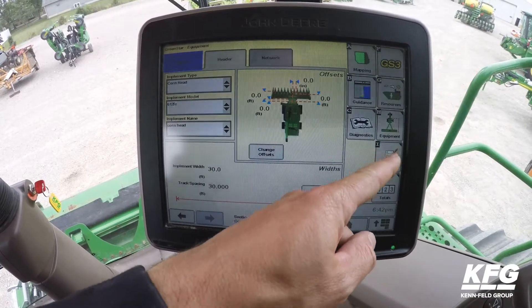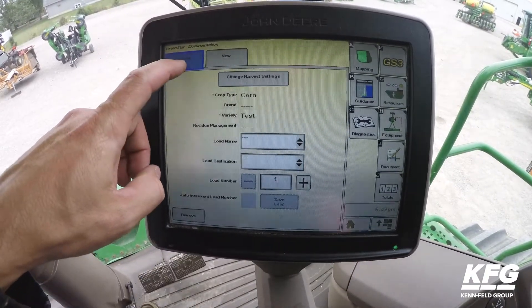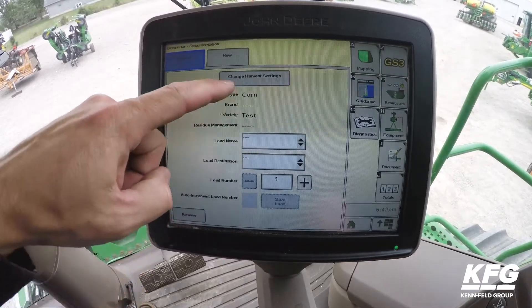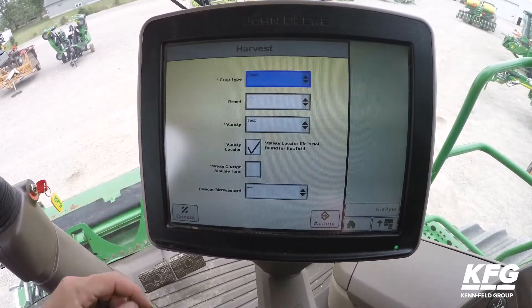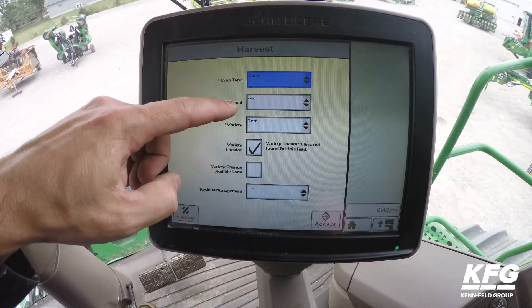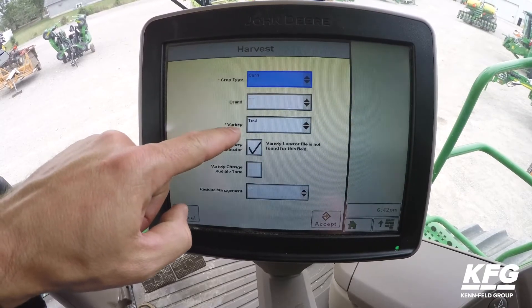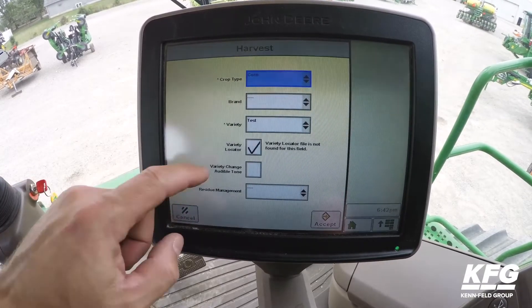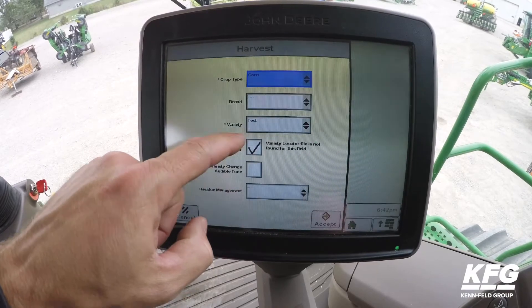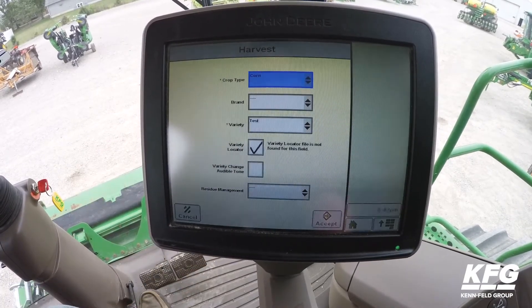Next we'll go down to the Document tab. All you want is Harvest and a new tab up here. Go into Change Harvest Settings and select your crop type. Brand is optional, and variety is also needed. Note that if you are using Variety Locator, you will have to select a variety before Variety Locator will work.